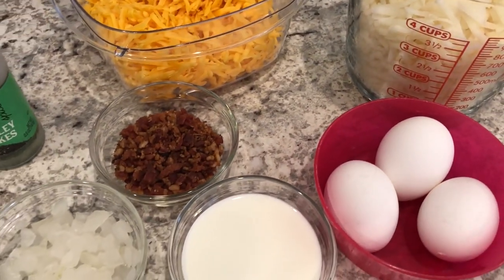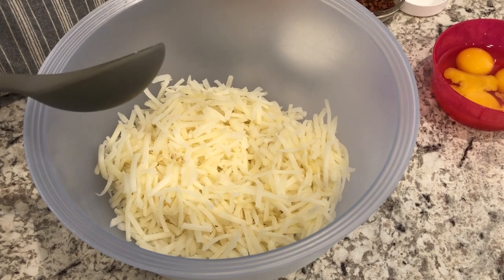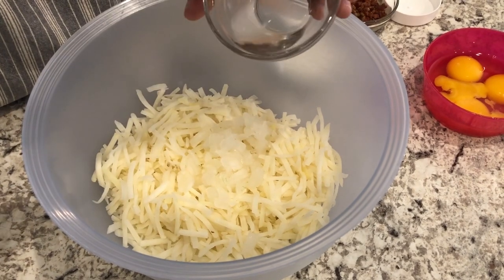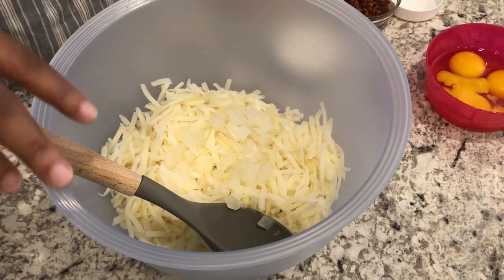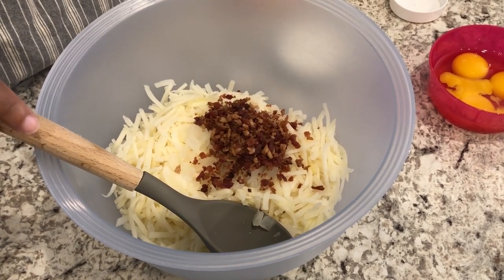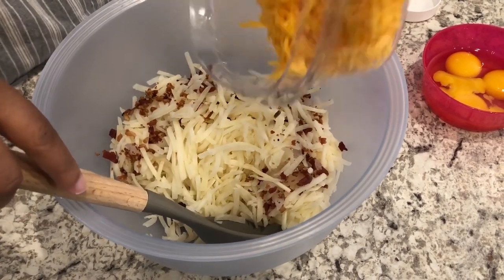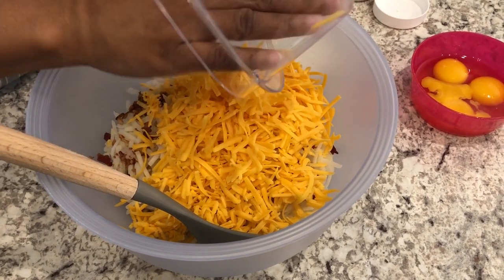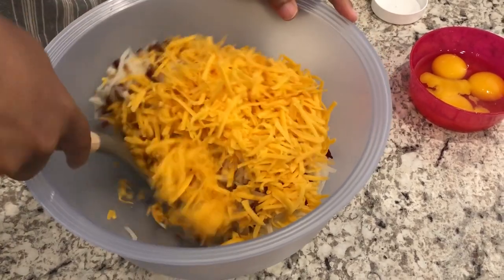Alright guys, so I have my hash browns in the bowl and these are thawed out. I'm going to add my onions — I am using frozen onions, that's what I have on hand, which is why you see that liquid here. I let my onions thaw out as well. I'm going to add in my bacon and I'm going to add in my cheese and just stir this all together.